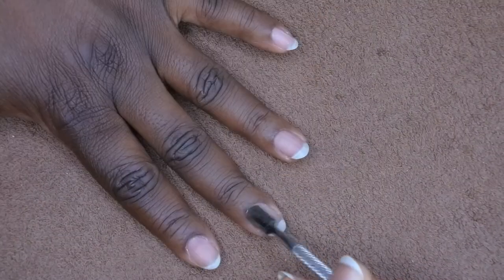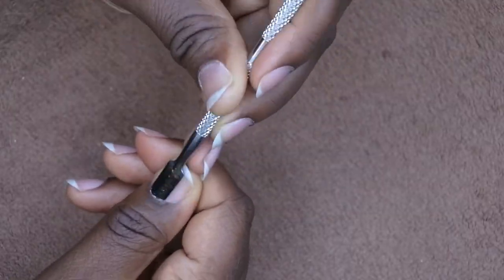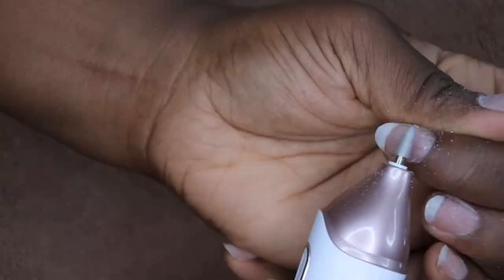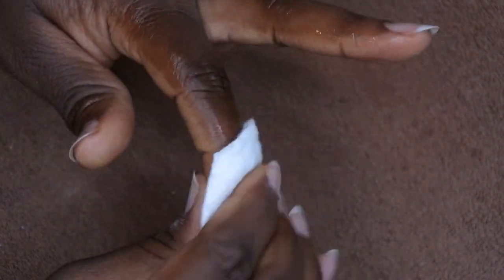After you have all your cuticles pushed back, go in with the e-file and lightly buff the surface of each nail to remove any shine. Once finished buffing, spray your hands with alcohol to remove any excess oils, then wipe off with a cotton round to dry out the nail area. I don't typically use any type of primers — this is how I prep my nails for applications like this.